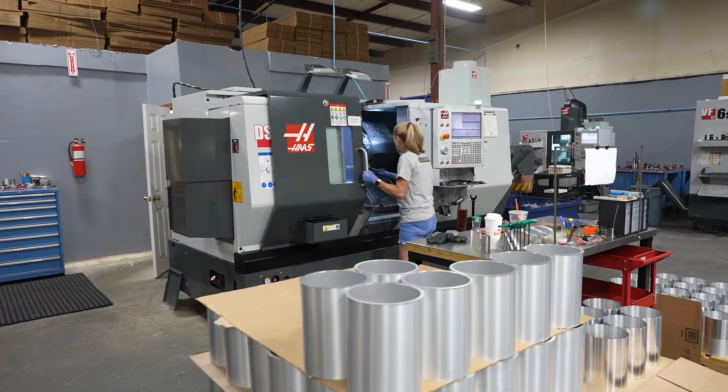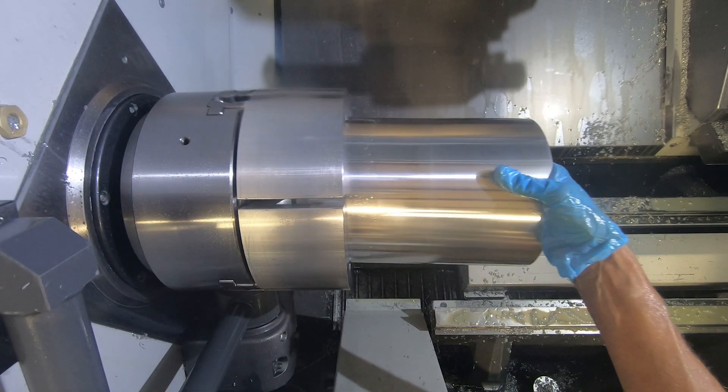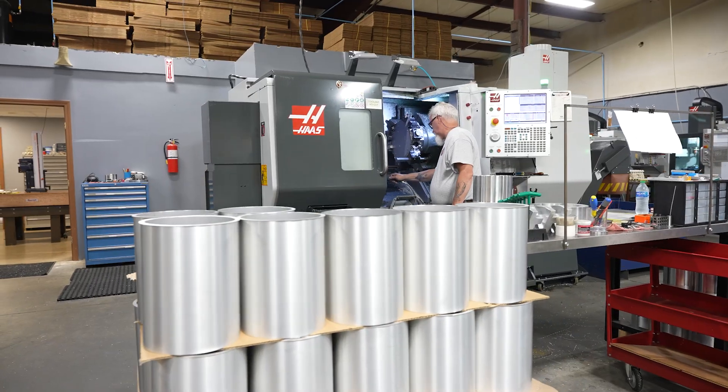Once that machine is set up for those tolerances, we never have to make an offset. The Haas will run an 800-piece order with absolutely no offsets.